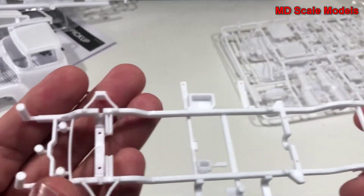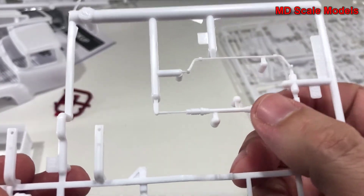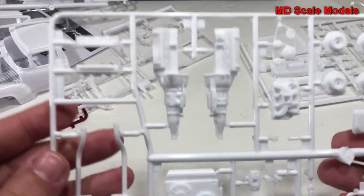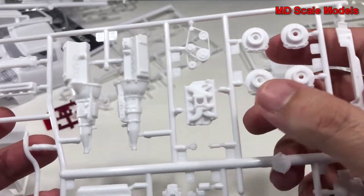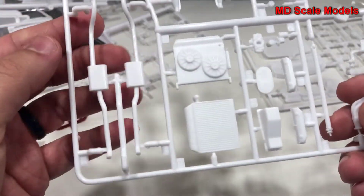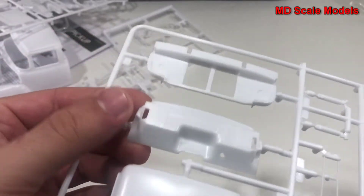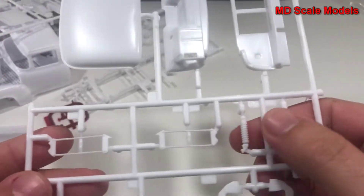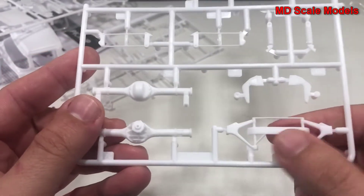Here's our chassis — good level of detail here. We have our steering rack and our sway bar. We also have our engine pieces: belts and pulleys, headers, brakes, and the remaining engine parts including exhaust. Here's our radiator and muffler exhaust pipes. Over here we have the hood and parts of the engine bay. Our shocks, rear axle, and suspension parts for the front.